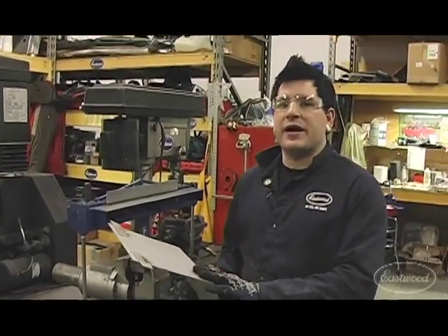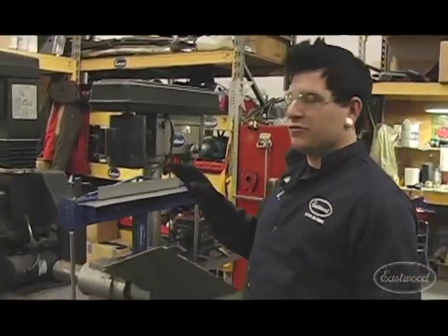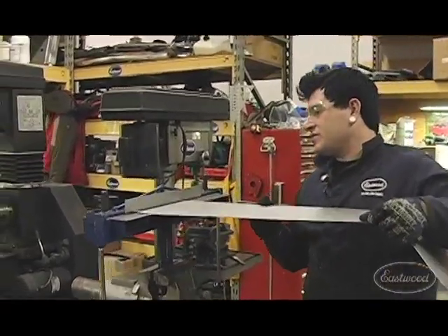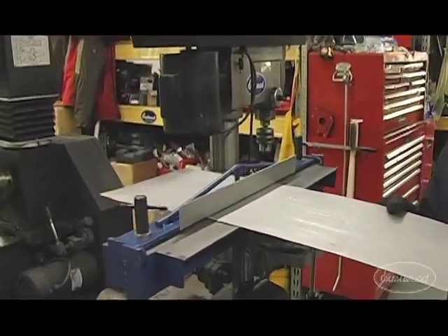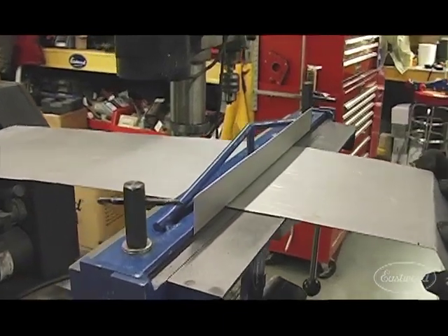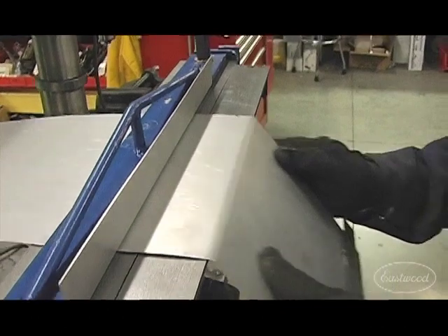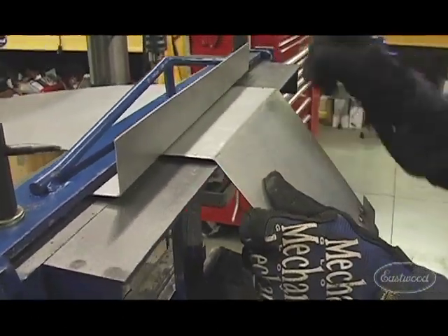Now that we got our first bend made, we're gonna show you why this brake is really unique. As you can tell on this brake, as well as any brake, no matter how expensive it is, we need to make our next bend about half an inch down for this joggle. And you can't get all the way in there.